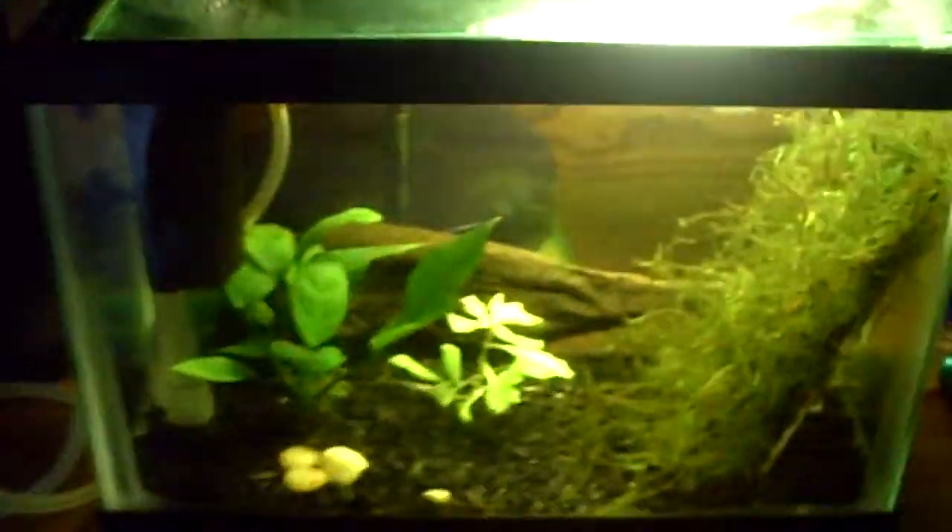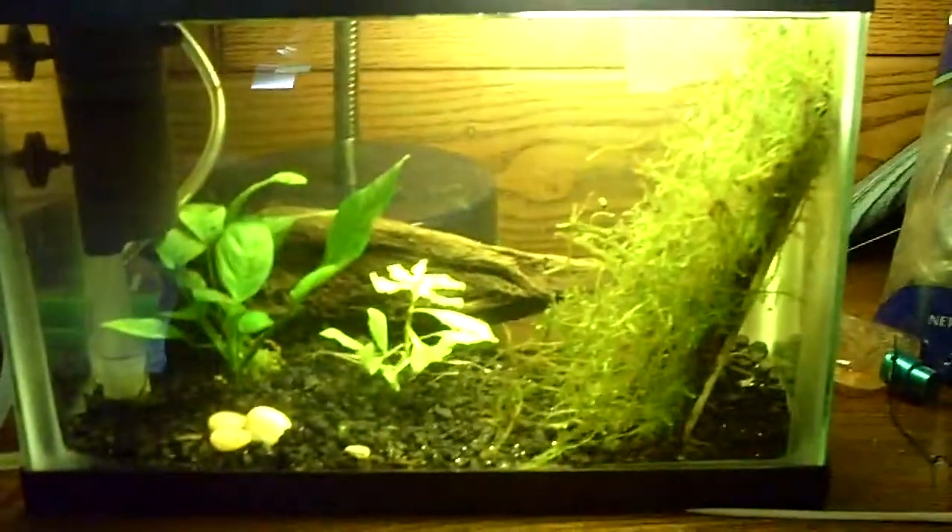What's up everybody. I'm here with a tank that I've never showed on camera yet, but it is a two and a half gallon shrimp tank.